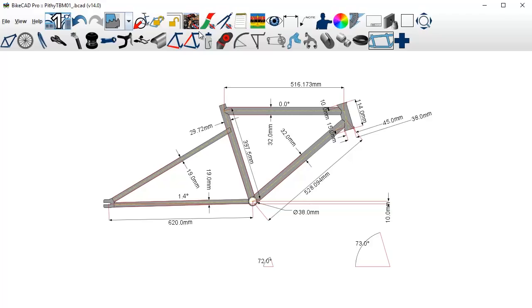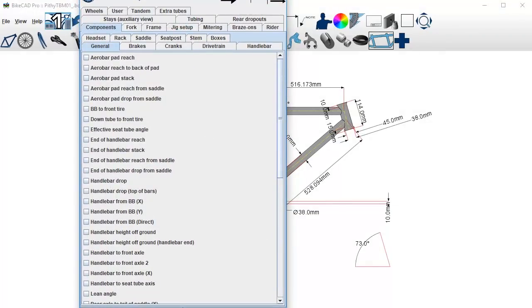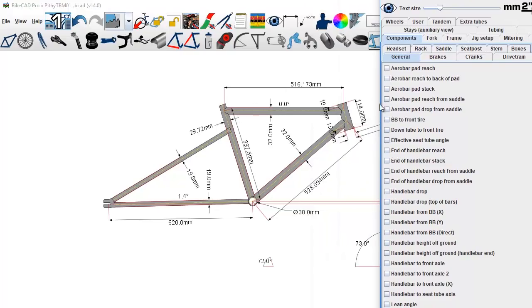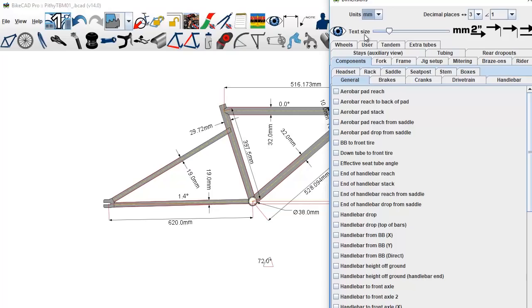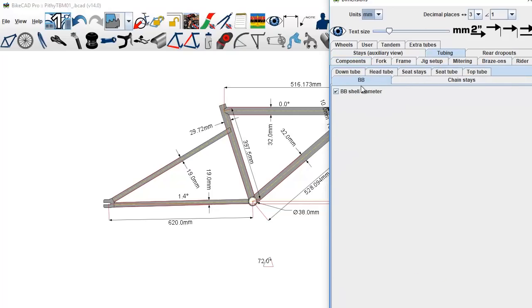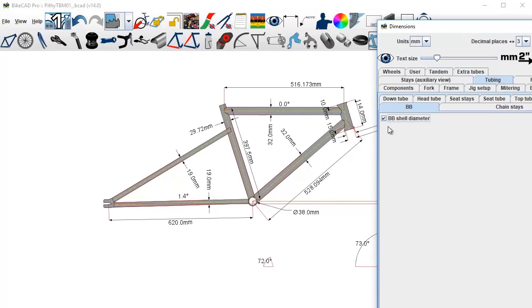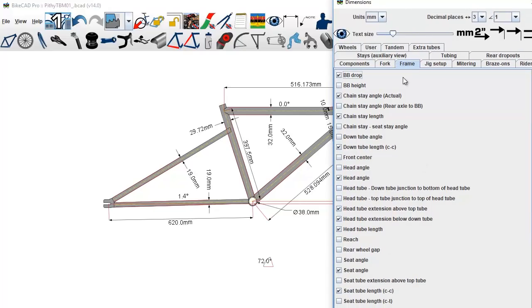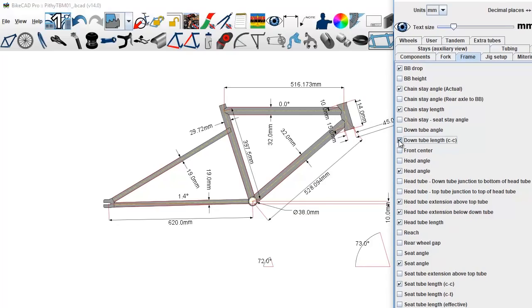When you get closer to finishing the design you're gonna want to click these controls here — this is where you control the little arrows and the numbers and the measurements. This window will toggle those on and off. Going into the tubing tab, you can see the bottom bracket shell diameter showing you the diameter of the bottom bracket, the down tube length, and so on. This frame tab handles the general stuff going on with the frame.